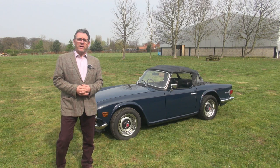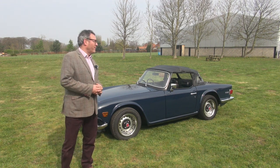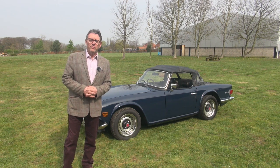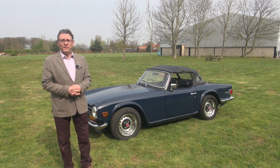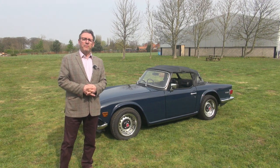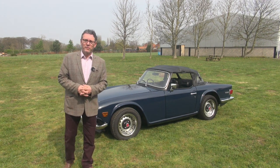This is our 1974 Triumph TR6. The description is on the website and as you'll discover, it's a North American import with overdrive and with a substantially uprated engine. It's been with one of our regular customers for some time and he's done about 4,000 miles of touring with it.